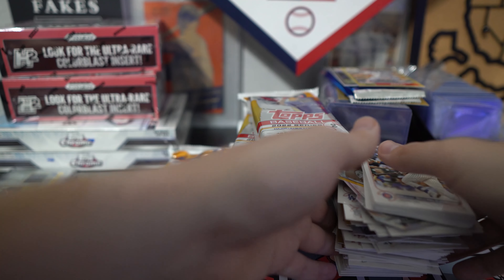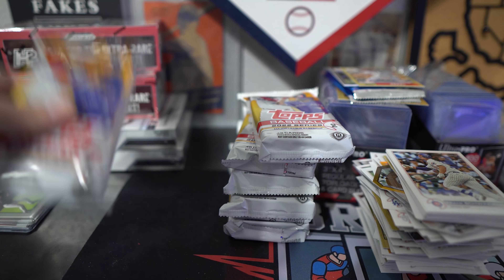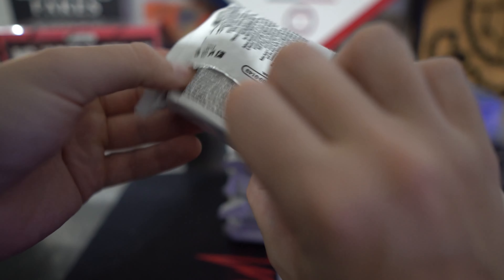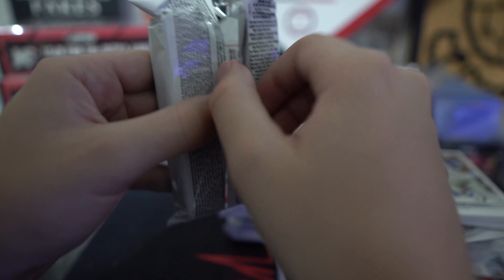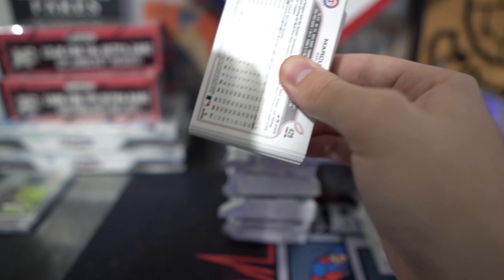I hate hitting both hits so early, but it happens. Last pack. I haven't checked through all the base — good rookie to get, probably top five. Once I open this pack, I'll put it in a sleeve and also a case just so it doesn't get damaged.